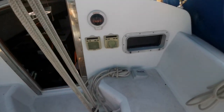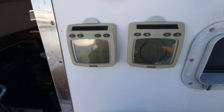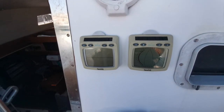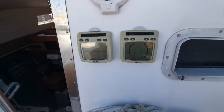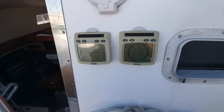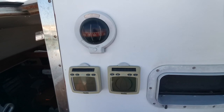A very nice thing worth mentioning is the instruments, which are solar powered and wireless — a very cool little gadget, because they hold pretty well. It's something quite interesting; it makes the whole system so much more simple.